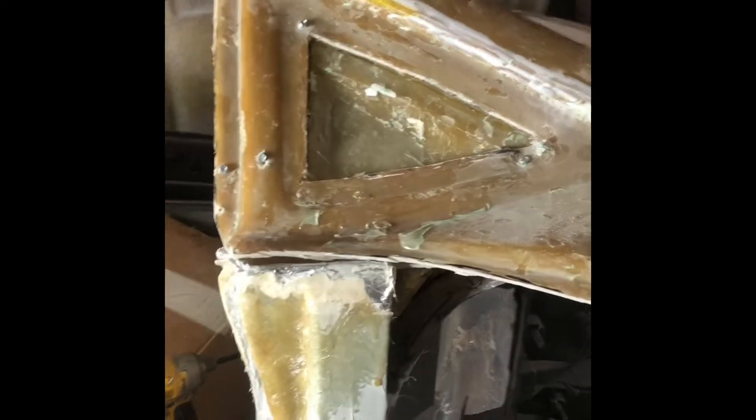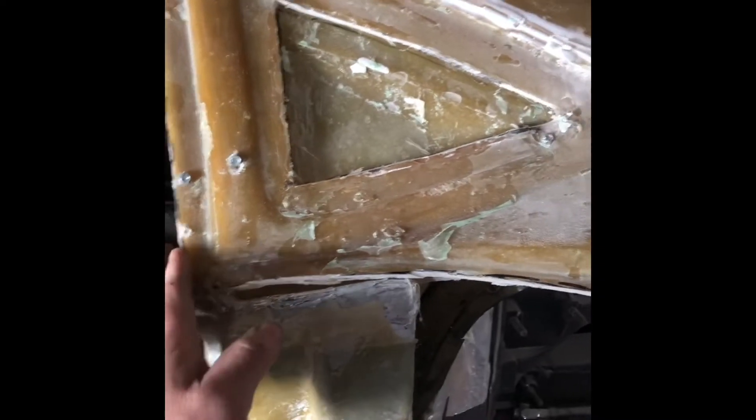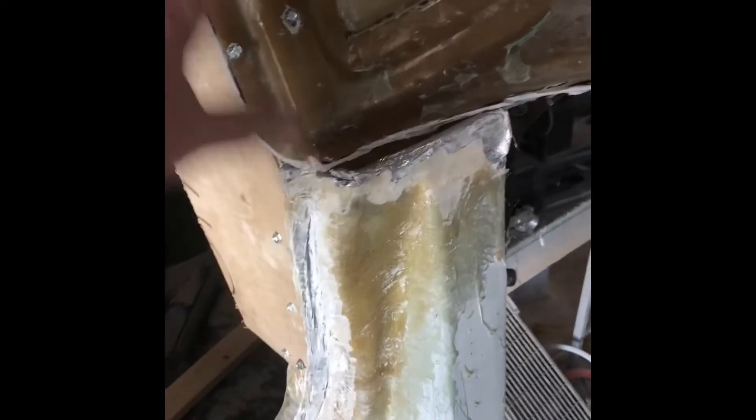Today this is what we're working on here. I made a pattern off of the other side, flipped it, and got it screwed in here so I can get the correct pitch. I did that with a piece of cardboard earlier but it just wasn't stiff enough, so I cut this out of a piece of wood and got it screwed on there.